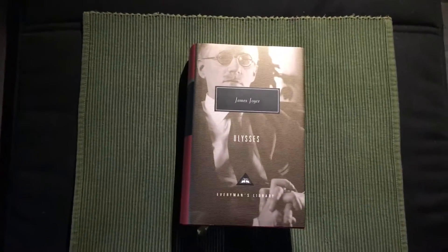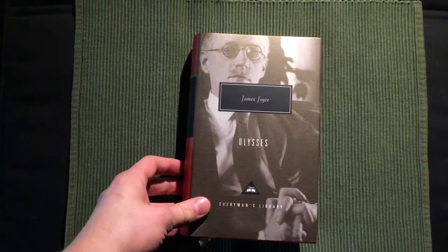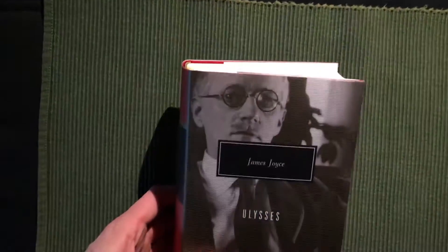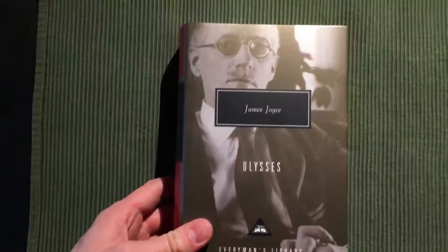Hello and welcome to Everyman's Library collection. Here I have Ulysses by James Joyce, a book I'm not planning to read for a while, but people might be interested in buying it, so I'm going to make a video about it right now.